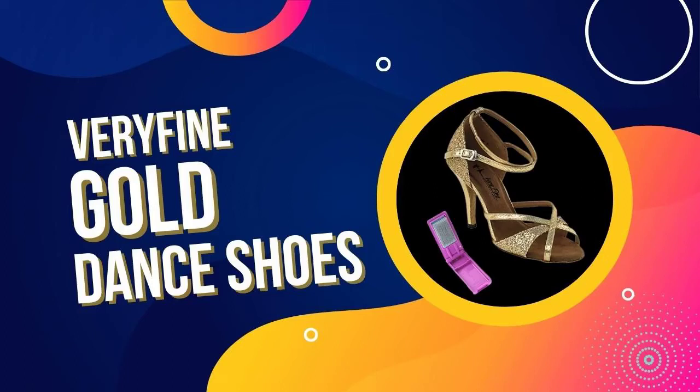Very Fine Gold Ballroom Dance Shoes. You want to be able to dance the night away, but your current shoes are just not cutting it. It's tough to feel confident on the dance floor when you're worried about your shoes slipping and sliding all over the place.